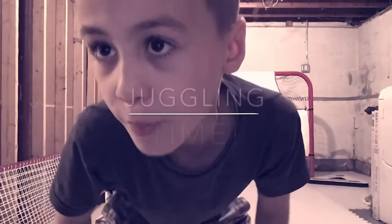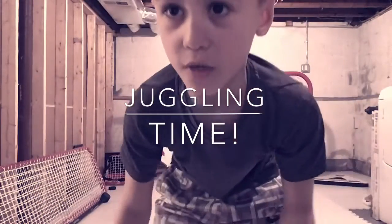Hi guys, it's Jalen here, back with another video, and today we're going to be juggling with my stick and a ball, so let's do it.